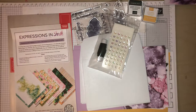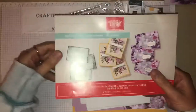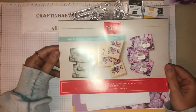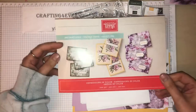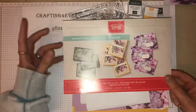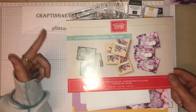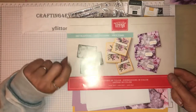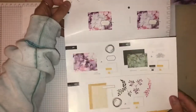Hi, my name is Yvonne and I'm an independent UK Stamping Up demonstrator. What I'm going to show you today is the new Paper Pumpkin box that is available for all our customers in the UK and other markets in the world. This is the actual sheet that comes with it and it's got full color instructions.